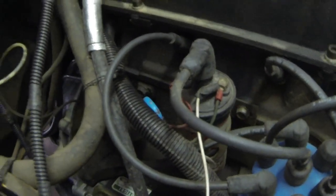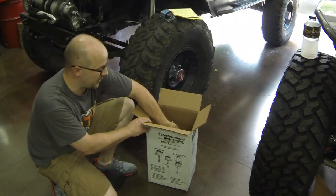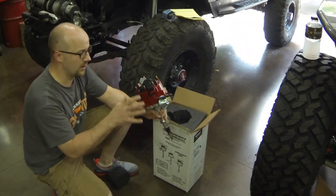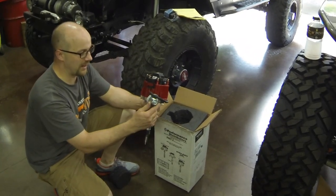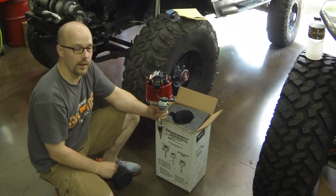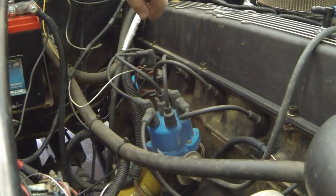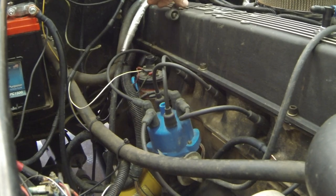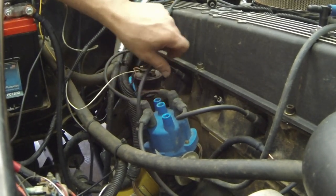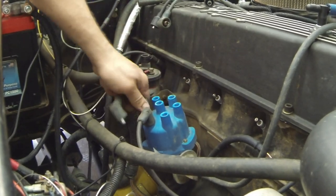Here's our new distributor from Performance Distributors, which is Davis Unified Ignition. They make HEIs for pretty much every vehicle. We got a red cap with this one — it comes with a gasket, and all this stuff fits in the AMC six cylinder. It's got the older GM HEI design with vacuum advance; the coil is built into the cap, so you won't have an extra coil. On the side we'll have two connectors — battery power and tach signal — for the factory tachometer on the dash as well as the signal for the fuel injection. We need a different set of wires because the cap on the new distributor has a male terminal where these are female.